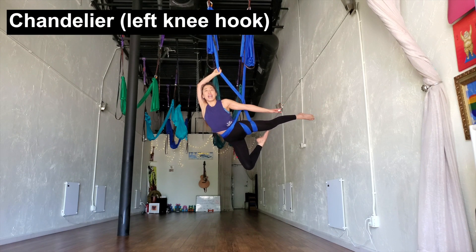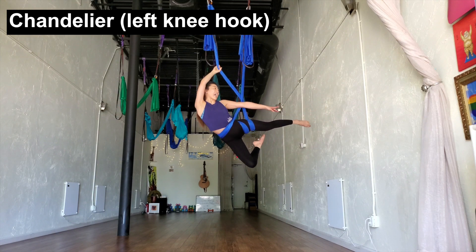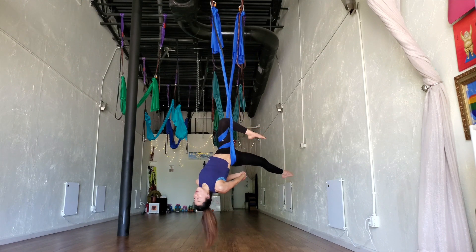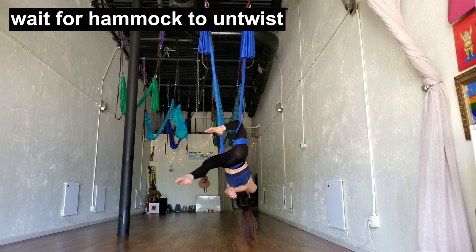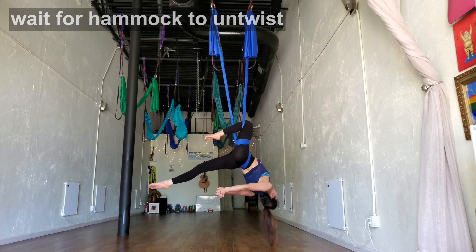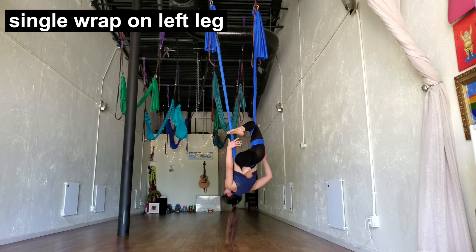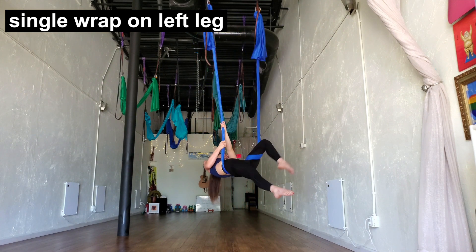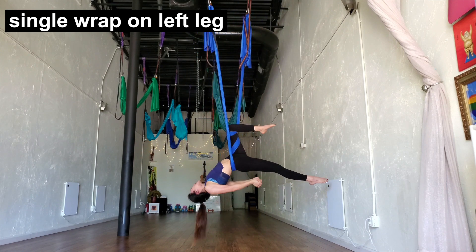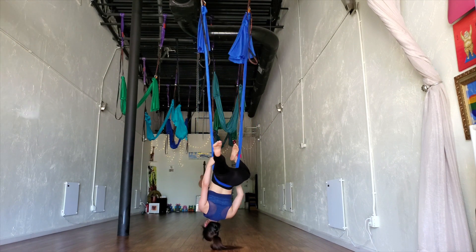The next is chandelier. Right now my belly and hips are facing the ground, so flip up so your belly faces the sky. You can get the knee hook on the left knee, and then maybe you can interlock your fingers. Wait for the hammock to unravel. Make sure your right leg is activated — pointing your toes, maybe. Once the hammock unravels, you'll unwrap the left side of your leg with a double wrap. If you need to, you can just hold onto the hammock and unwrap your left leg. I like to keep my hands interlocked, and then you're ready to just climb up.